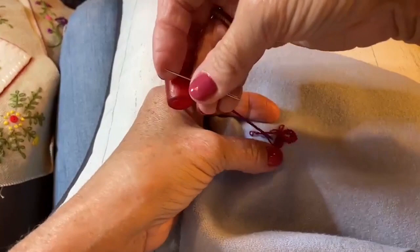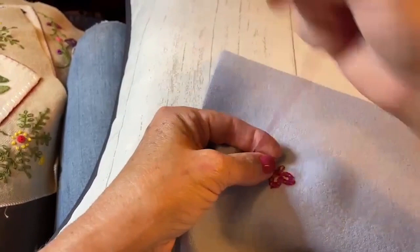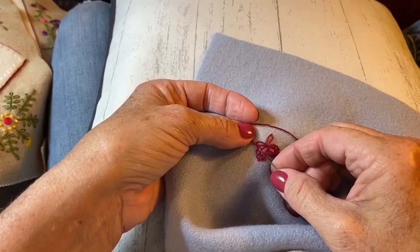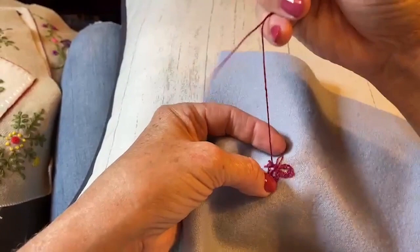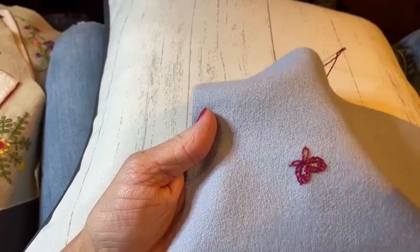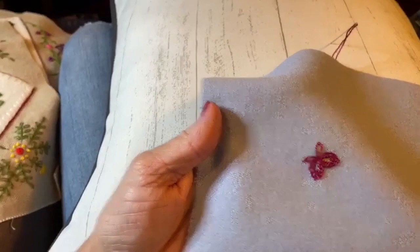Now if you want it to be tighter and not let as much wool show through, just pull it really tight so you don't see that little opening. I'm going to take one more stitch and then tack it down. So as you can see, there are two petals of my buttonhole chain stitch — good thing Tom's here keeping me straight!